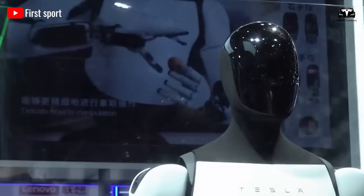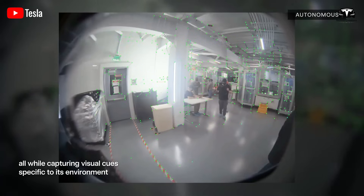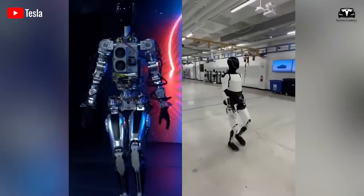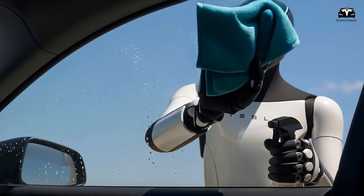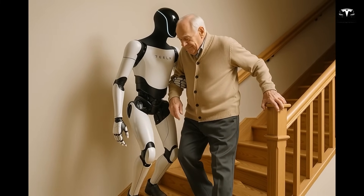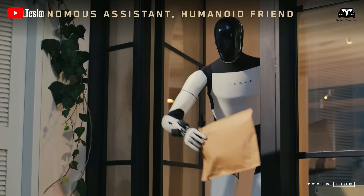One of the most remarkable aspects of this secret design is how Tesla has combined hardware with advanced software integration. The inclusion of Grok AI, Tesla's conversational artificial intelligence system, now embedded within Optimus, represents a leap in how the robot interprets and executes tasks. Current demonstrations indicate that Optimus requires approximately 10 seconds from receiving a spoken instruction to completing the initial stages of the task. Critics may see this delay as sluggish, but large language models running on personal devices or cloud servers often take between 5 to 20 seconds to process complex queries.